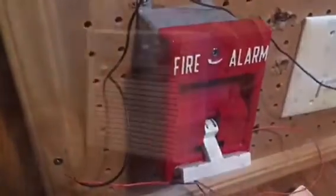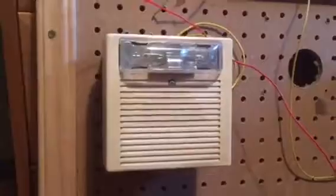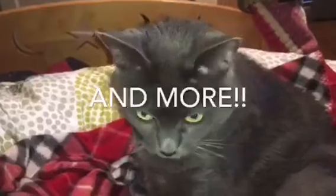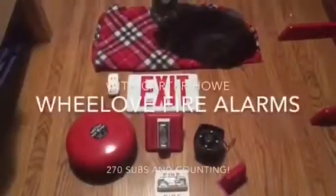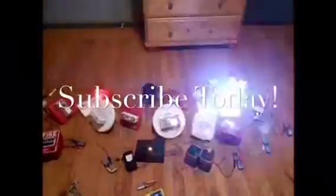This video is brought to you by R.I.P. All right, it's Carter from Wheel of Fire Alarms here, and today we have some new devices which I think is pretty cool.